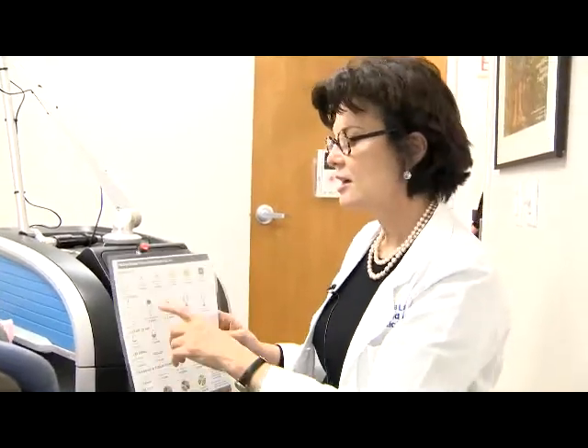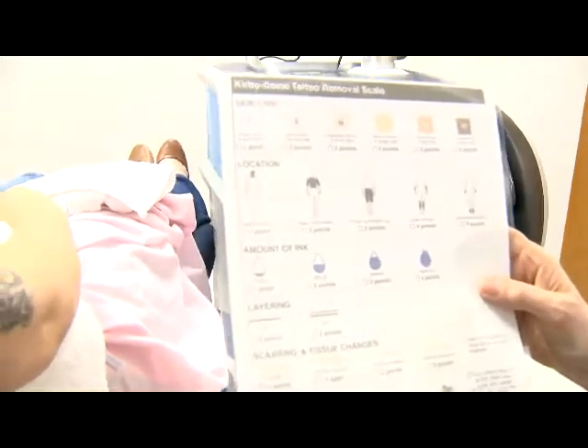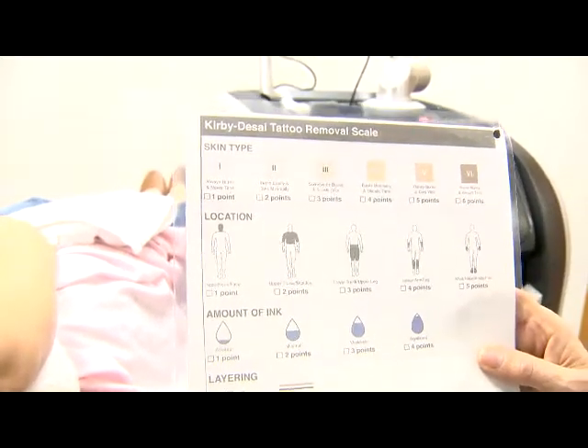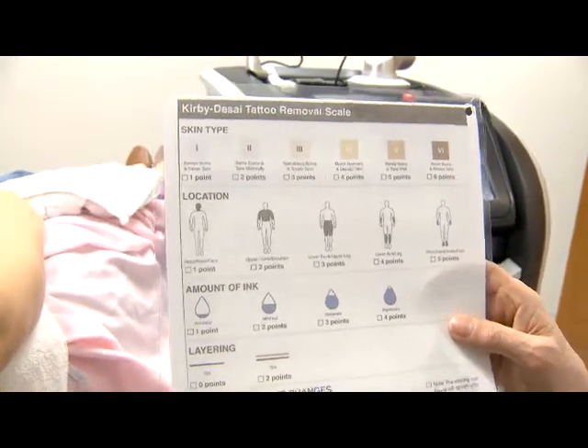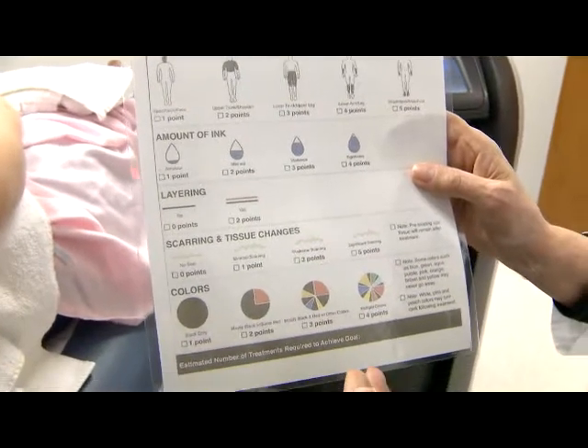Okay, so this is a Kirby-Desai scale, and we use this for grading tattoo removal. It's just a basic tool to give our patients a ballpark number of sessions it'll take to remove tattoos.